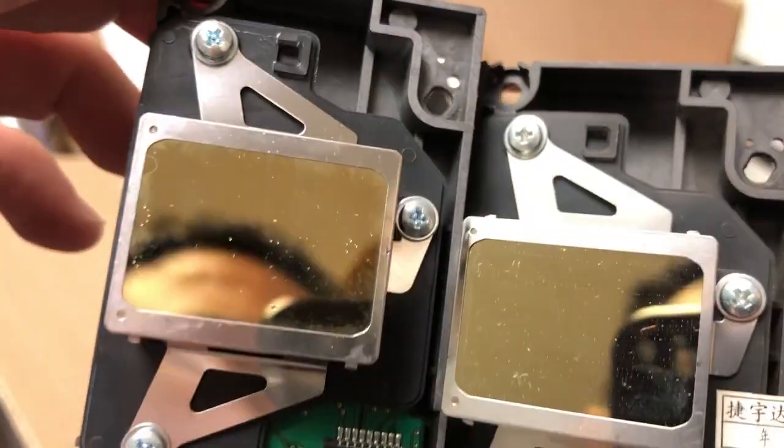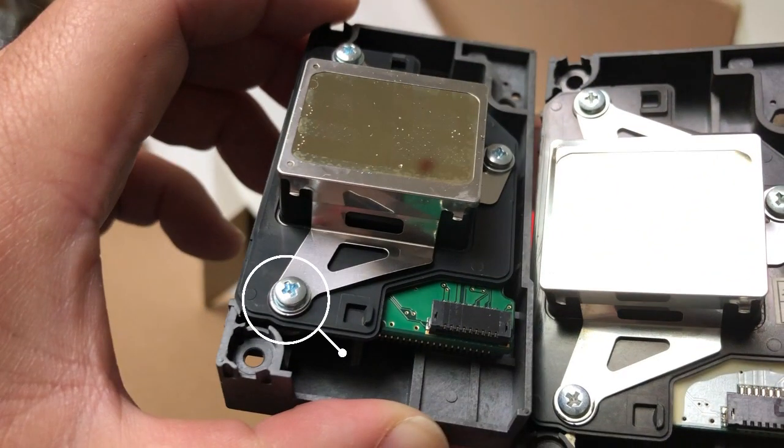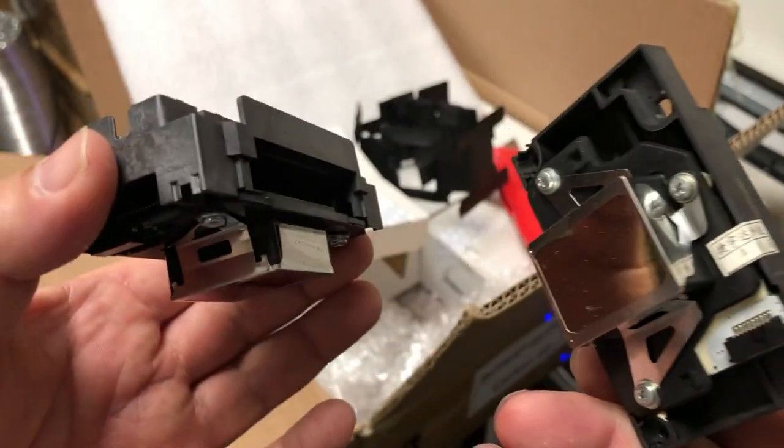If you notice, the screw for the new one has a bluish tint in the middle, and the old one is kind of washed out. The old one did a pretty good job cleaning up, so on this side it's not much different.